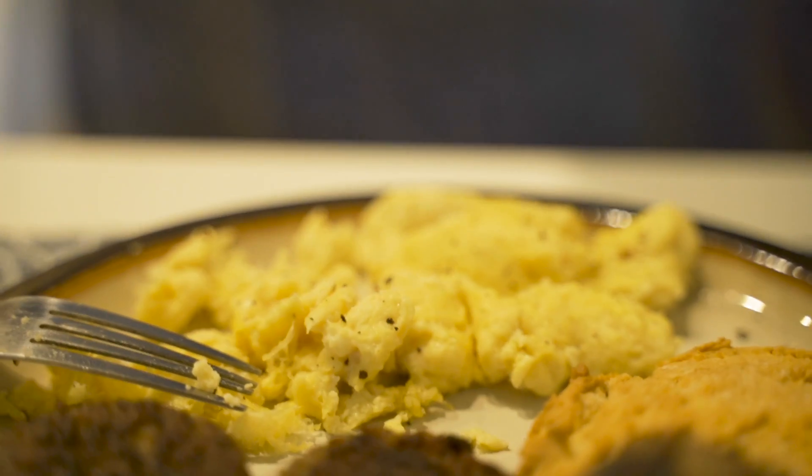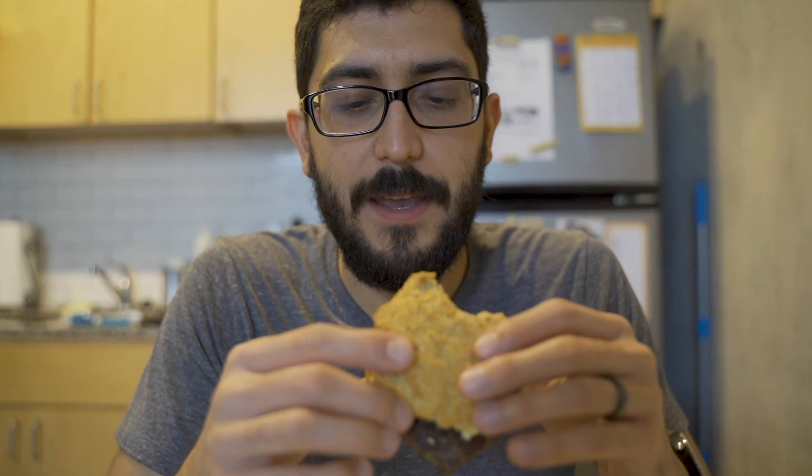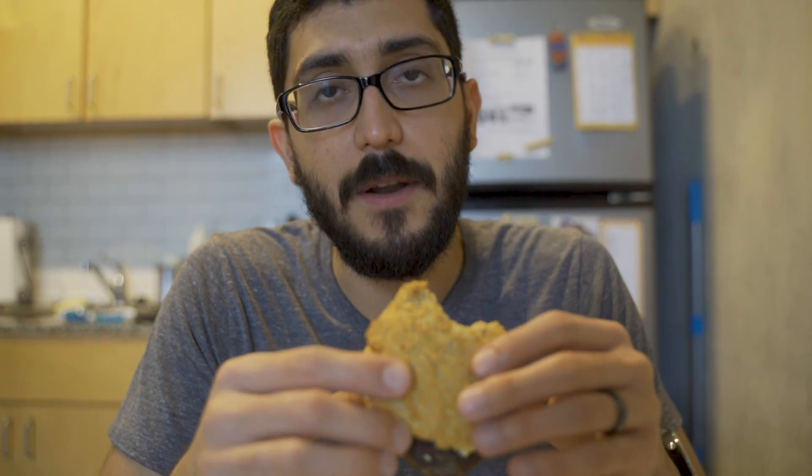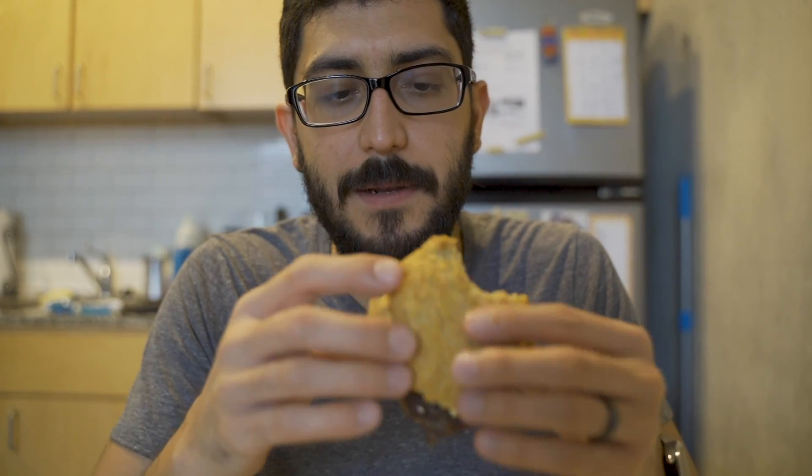Doesn't taste like eggs at all. In the sandwich, I can't taste it the same as on its own. It just tastes like I'm getting the sausage, the biscuit, the salt and the butter a little bit. I'm not getting the same plantiness. So it tastes like an egg-sausage biscuit situation? It's a lot less egg-forward, but yeah, the experience is similar.